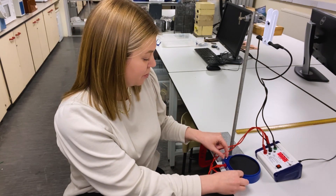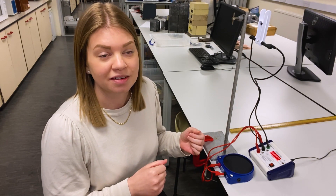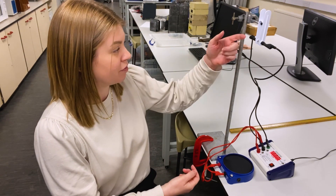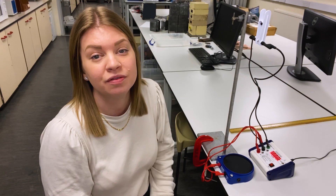Let me talk you through what I've got set up here. This is the G by freefall kit from LaSalle's, and this is going to let me measure G through a time of flight method. In principle, how it works is it's going to measure the time taken for a ball to travel this distance, and then I can use that information in an equation of motion to work out a sensible value for G.